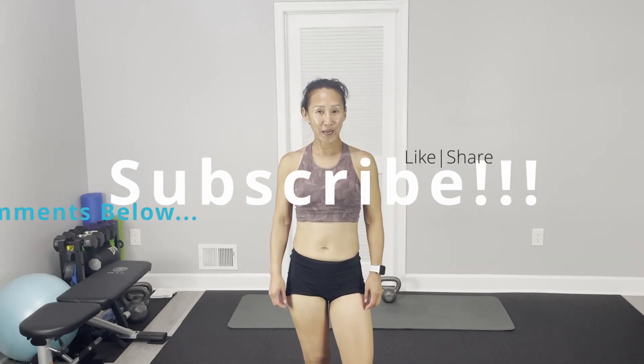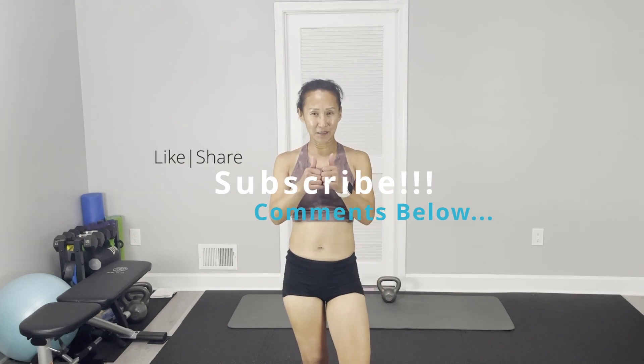Alright, that's it for this week's Core Apps Follow-Along Series. As always, thumbs up, like and share, consider subscribing, leave your comments below. Alright, see you next time.